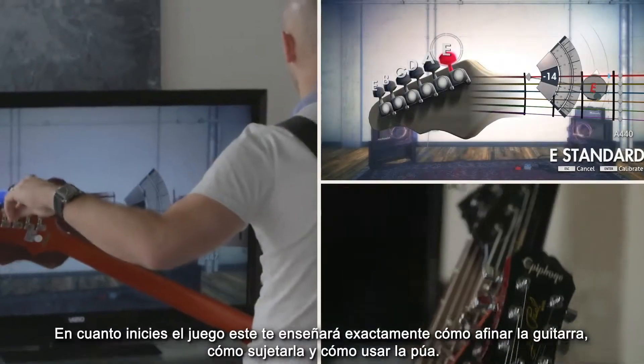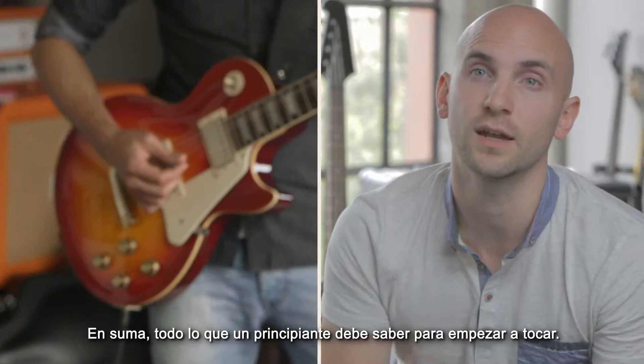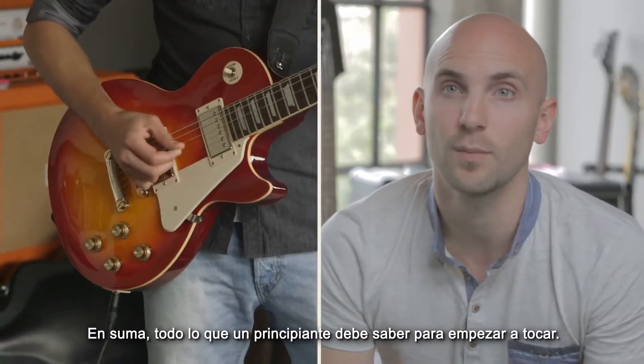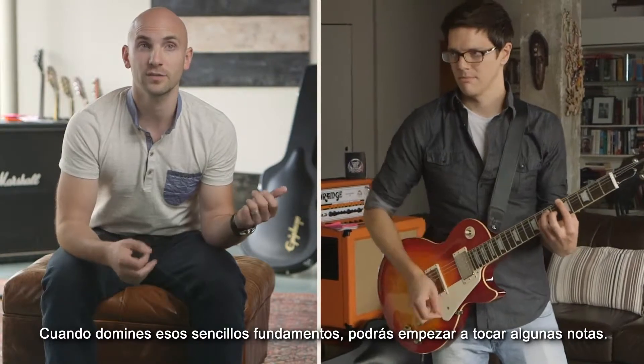Once you boot up the software, you're going to get taught exactly how to tune the guitar, hold the guitar, how to hold the pick — every single aspect the pure beginner needs to know to be able to start playing. Once you've got those simple things down, you're then going to start playing some notes.